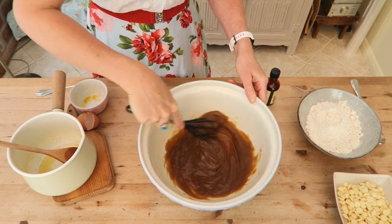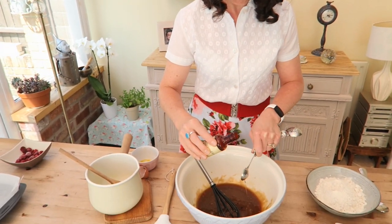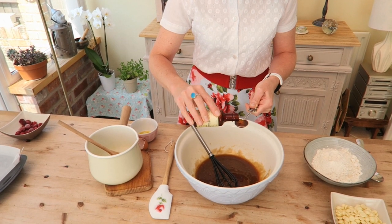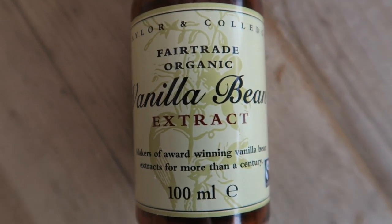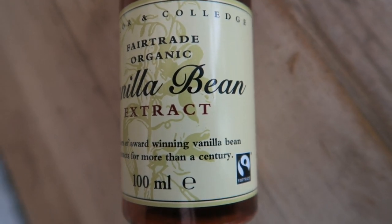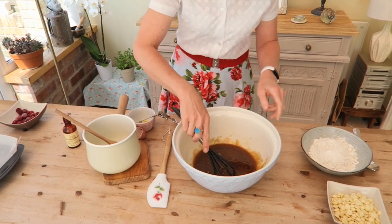And then I'm going to add two teaspoons of vanilla extract. When you're buying vanilla extract, try and get a proper extract, not a flavouring, as it's just going to be a cheap substitute and it's not going to give you the vanilla hit that you need. This is the one I always use — it works quite well. So it's just two teaspoons of that. Whisk that in.